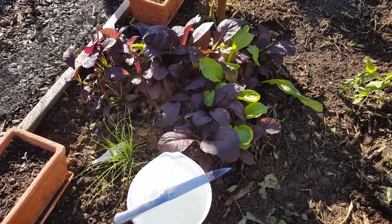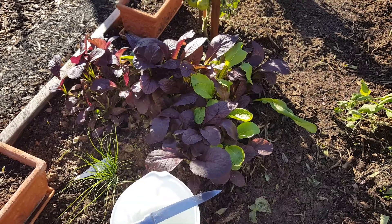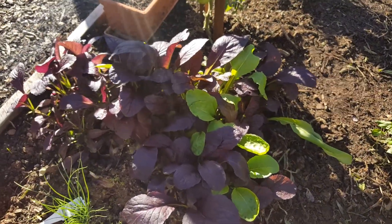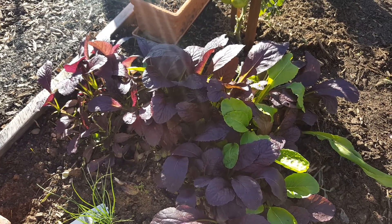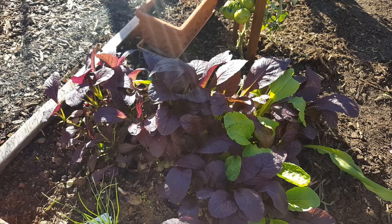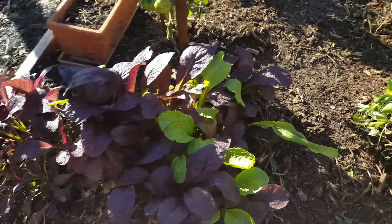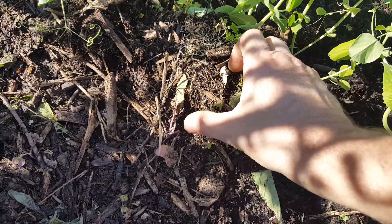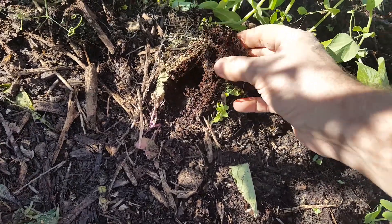Hey, this is Rick with Scottsdale Urban Farms. I grew this mustard spinach and it's a residual grow from a discarded 10 by 20 micro greens tray. This here is a discarded micro greens tray — it's cocoa coir that's just turning into compost.